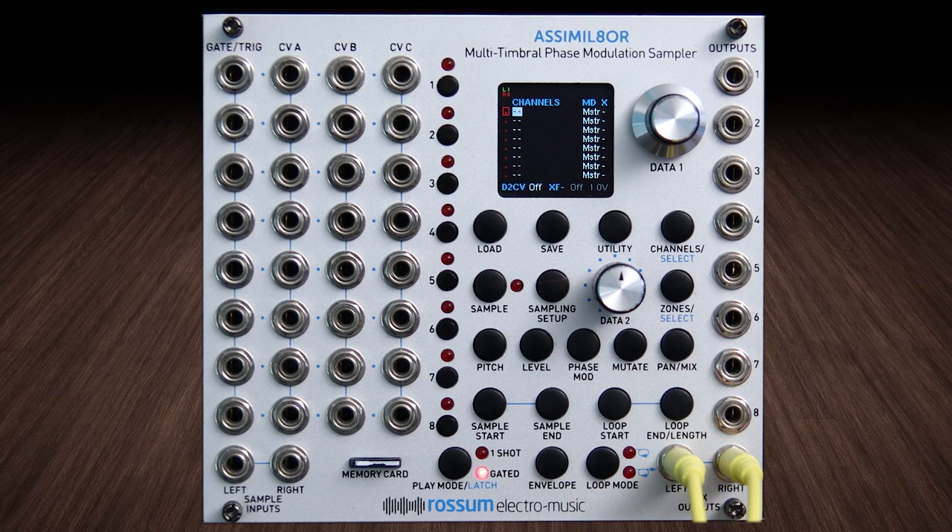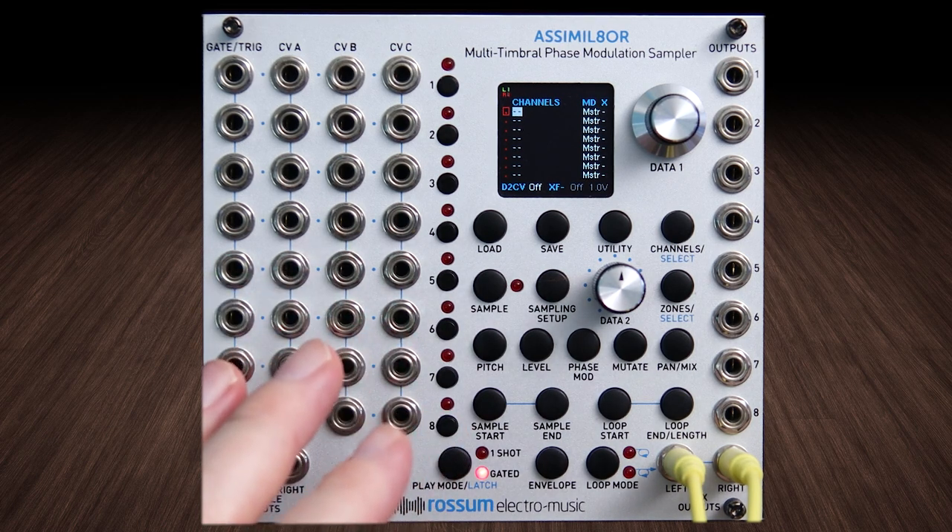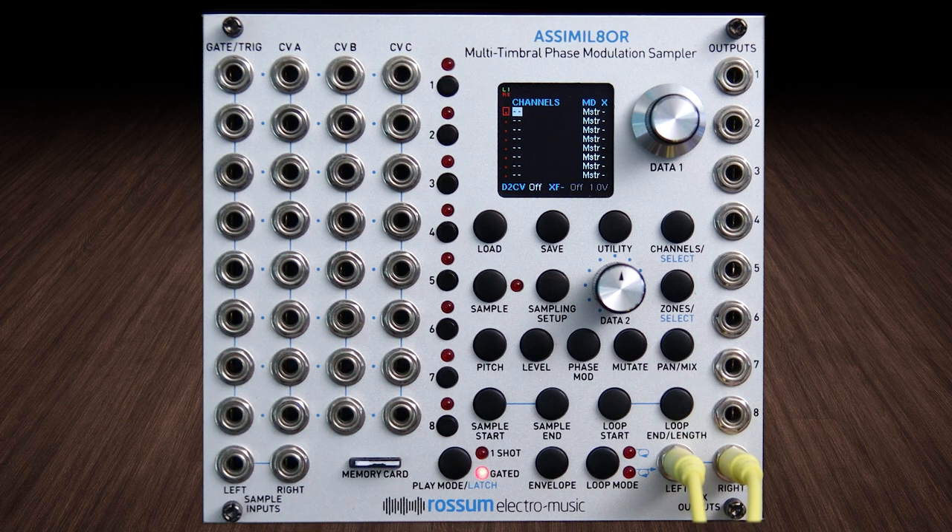I've spent a lot of my life using hardware samplers and samplers in software, so to have something like this in rack format again is just super exciting. The great thing about this thing is that it's so simple — I know it looks overwhelming. Remember when you were a child and you saw your first big mixing desk, looking at all the faders and parts of the mixer and you don't know what it all does?